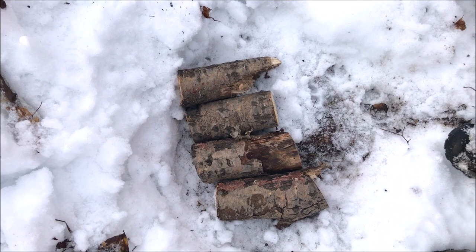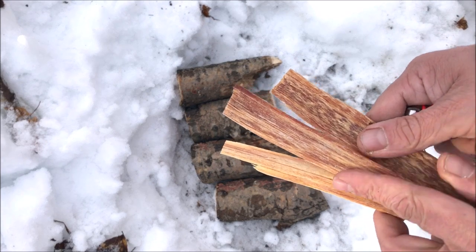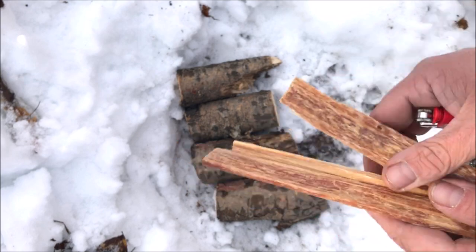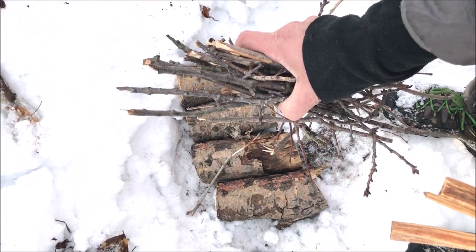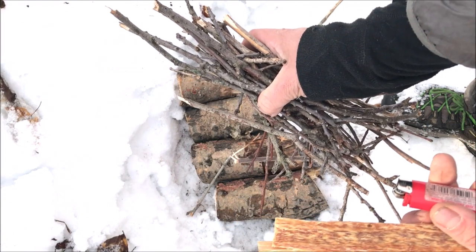Start by laying some big logs in the bottom of your fire pit to make sure your fire doesn't burn down through to the wet ground. Then grab some tinder or fatwood — pieces of pine with oils infused in them — and some smaller sticks. Use the fatwood and a lighter to light the smaller sticks.